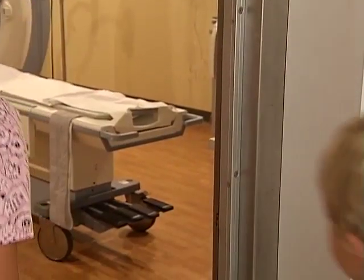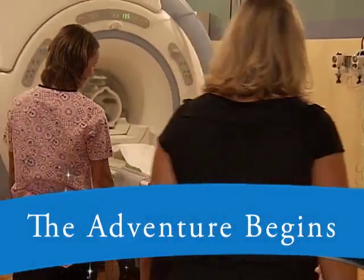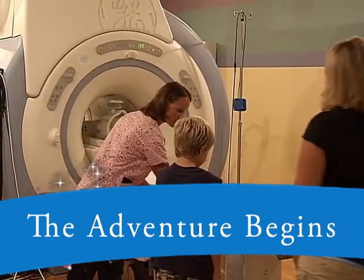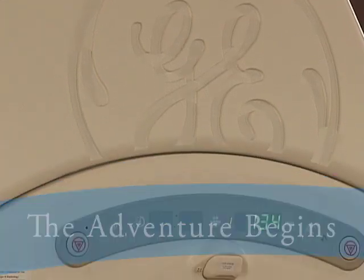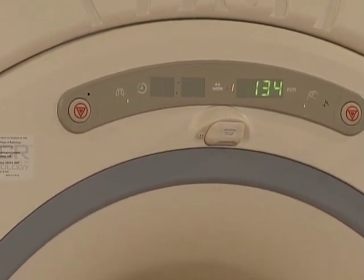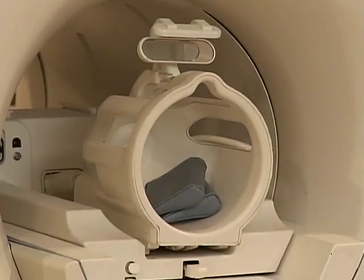Next, your nurse will take you and your family member into the MRI suite where the adventure will begin. Before getting started, take a look around. The camera is very big and is made out of hard plastic. The magnets are deep inside, just like the film or memory card in a camera.